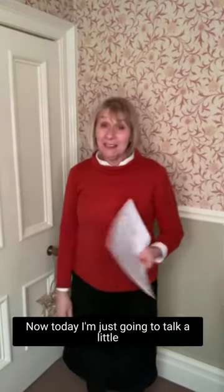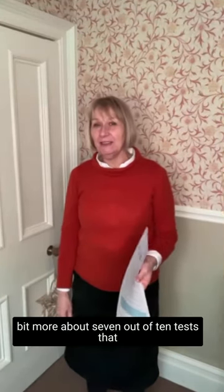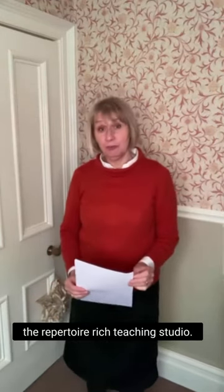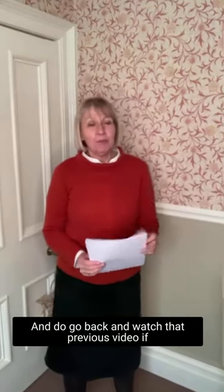Hello there, welcome back. Today I'm just going to talk a little bit more about the 7 out of 10 test that I mentioned a few weeks ago as part of the Repertoire Rich Teaching Studio. If you remember, I was talking about how you can use 7 out of 10 to ascertain whether a piece is ready to be ticked off on the 20, 30, 40 piece challenge, whatever it is you're doing. Do go back and watch that previous video if you want a quick refresher on that.